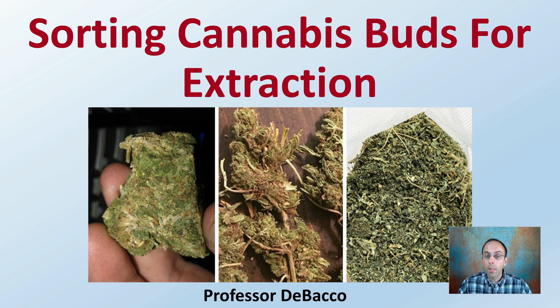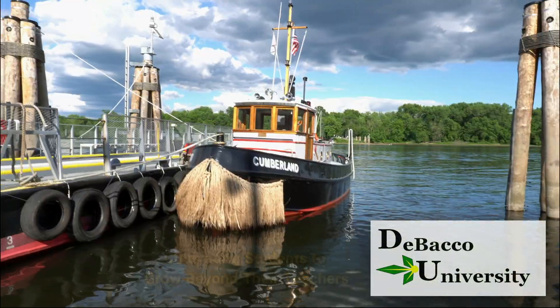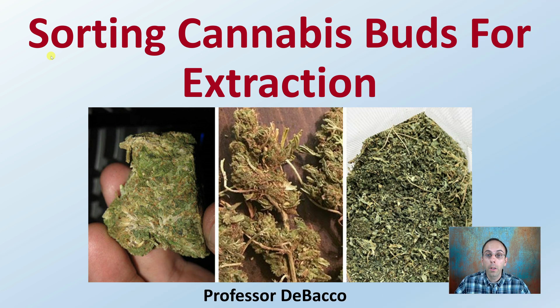When it comes to sorting cannabis, some buds are just destined for extraction. In this DeBacco University video, we can provide you with a little bit more detail on buds that go into this particular category. Let's look at sorting cannabis buds destined for extraction.